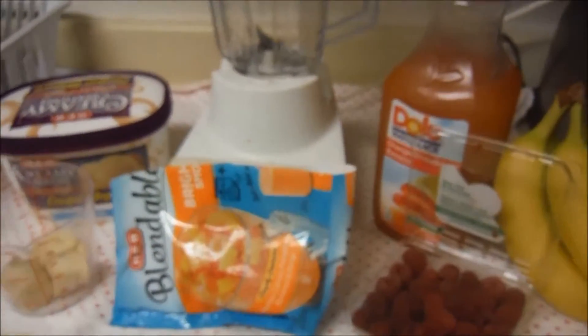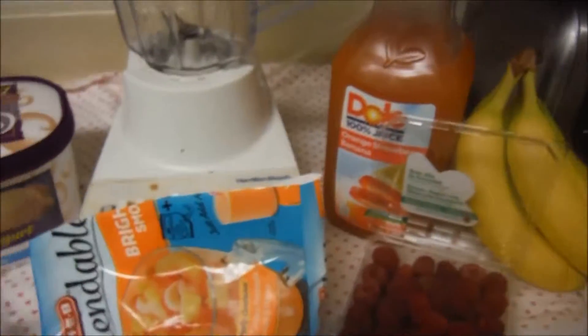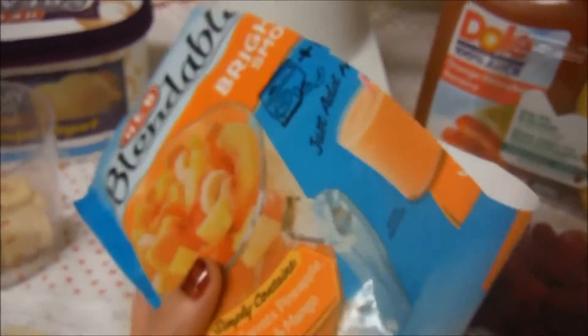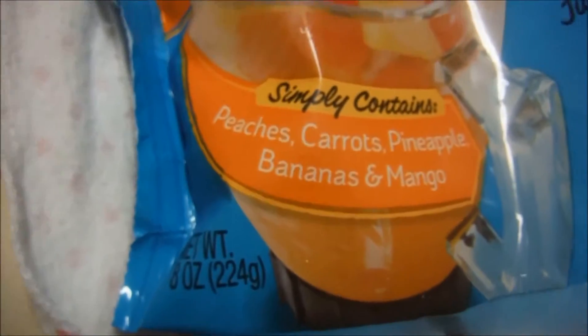This one for this particular day is going to be more like a tropical kind of smoothie. It's got bananas, it's got raspberries, and then I've got this Blendables — these are actually smoothies like itself. I use half of the bag at a time, and this one has peaches, carrots, pineapple, banana, and mangoes.